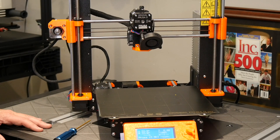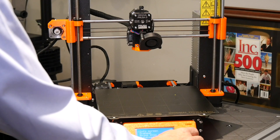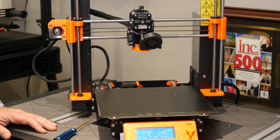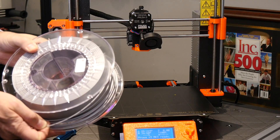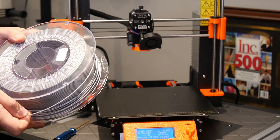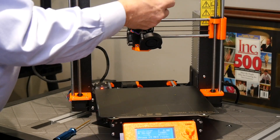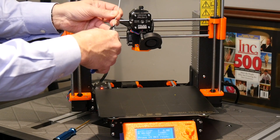Now we need to make sure the printer is prepared to load filament. The first step is to use the front panel to go to preheat and select PLA, since I'll be using PLA to calibrate the idler tension. I'm going to use the gray PLA that came with my printer. It shouldn't matter which filament you use other than setting the temperature correctly, since they're all 1.75 millimeters in diameter.